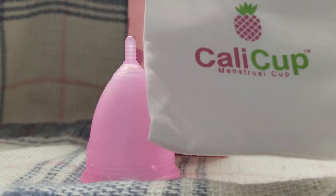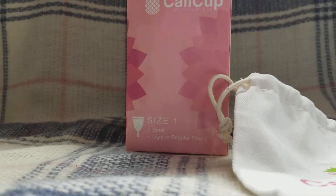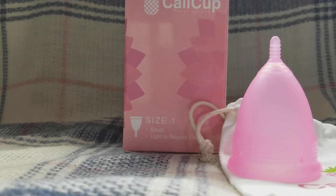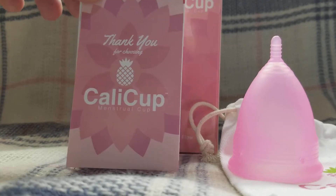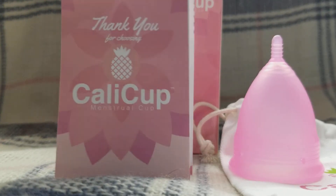You'll get a drawstring bag that is made to keep it. So you're going to clean it up, wash it, sanitize it, and put it back in your bag to store it. You'll also receive an information pamphlet that's going to have all your instructions, your care, your maintenance, and your usage — before, during, after, the whole nine.